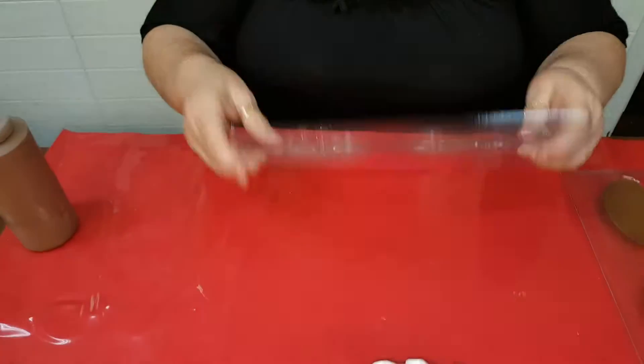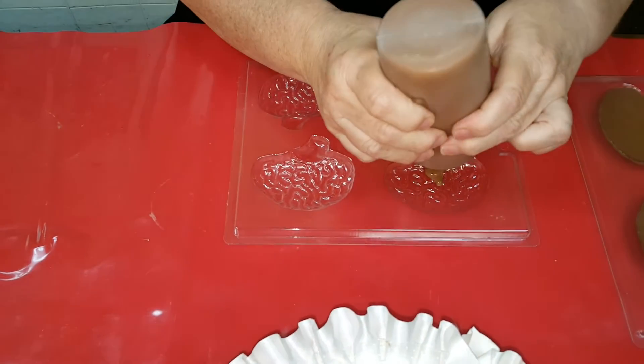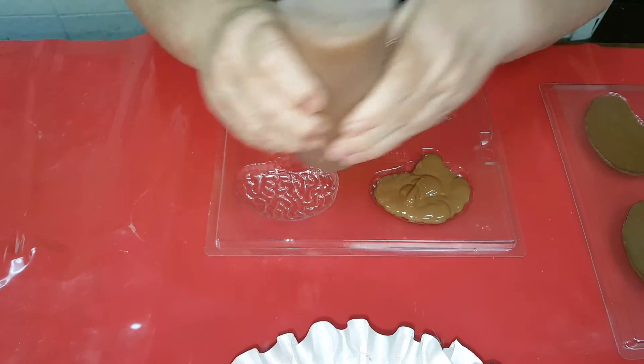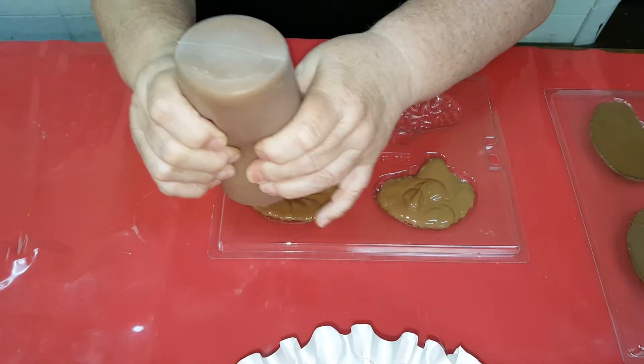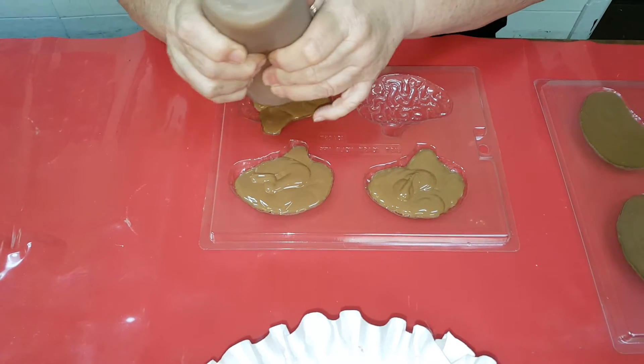Over here I have the molds — it's got four on it. I have my melted chocolate in the squeeze bottle, and again this is so simple. Just squeeze it in. Look at how quick this goes.